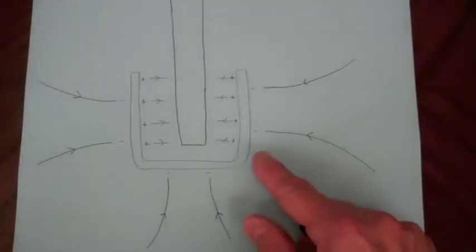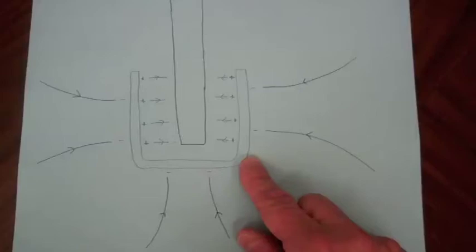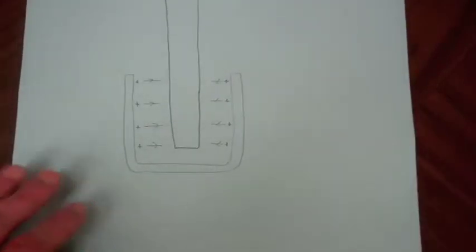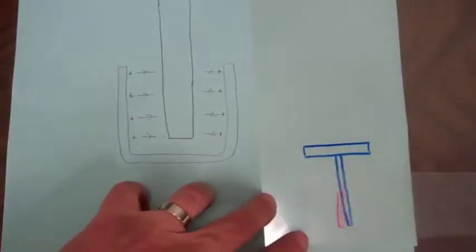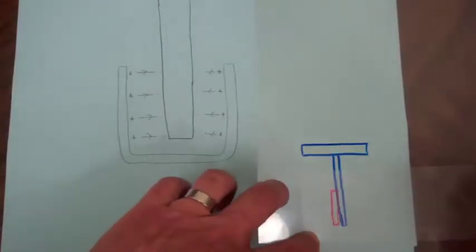If I come in and ground the outside of the pail, such as by touching it, there's now a low resistance path to ground for those electrons to go. Those electrons will disappear to ground, and we'll see that there's no longer an electric field emanating from the pail. As we saw in the experiment, there is no deflection of the gold leaf on the electrometer.